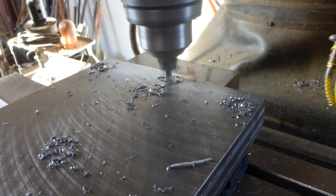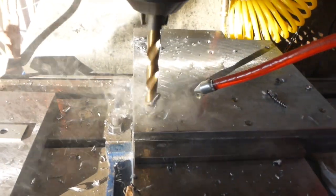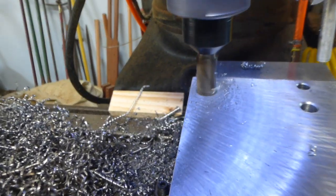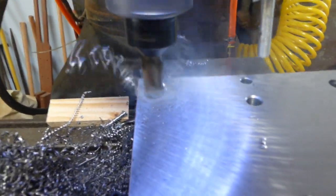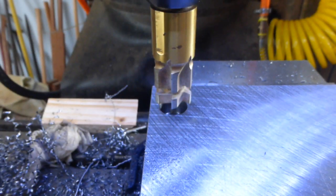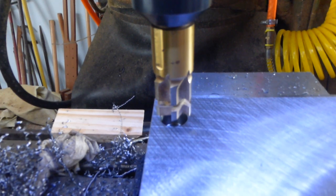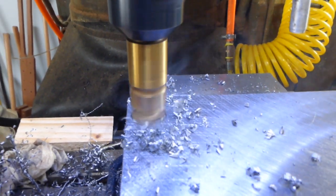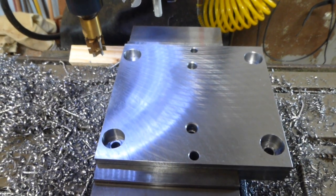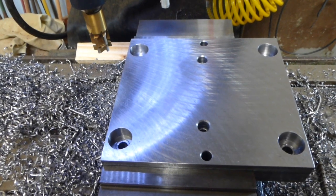Now drilling the hole locations in the fixed half of the mold: the mounting holes for the shafting, the mounting holes to attach the mold, and the dowel holes. Then plunging the corners for the shafting — I didn't have any one-inch end mills, but I did have this weird-looking form tool that did the job. This side's done; let's flip it over and counterbore those screw holes.